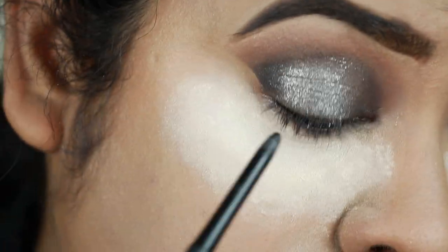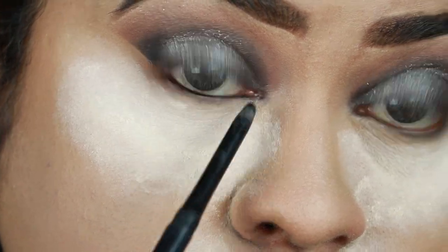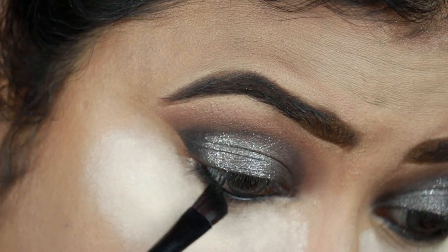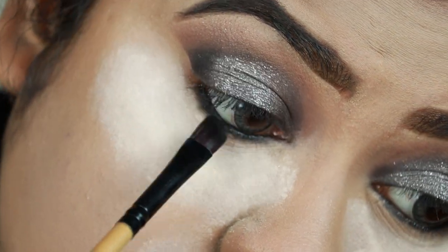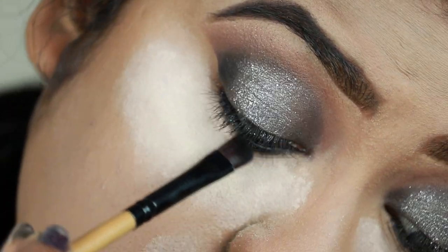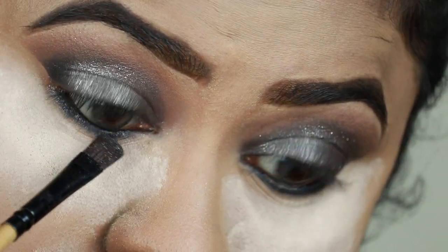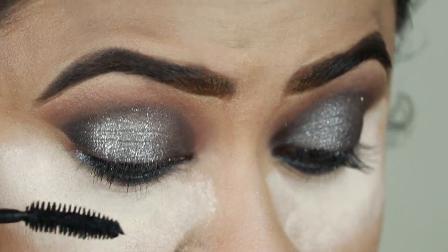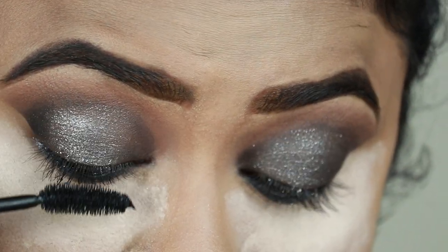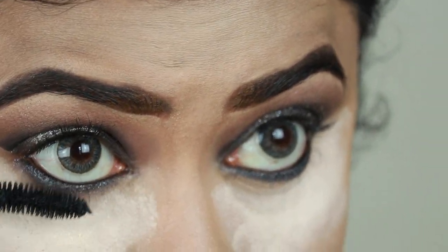Now finishing the eye makeup — I'm applying the Jordana Eyeliner Pencil in Black on my waterline and tight-lining with it. Taking the matte black eyeshadow from the Nudes Palette, I'm smudging out my lower lash line, then using the two shimmery shades I applied on my lids to smudge out the lower lash line even more.